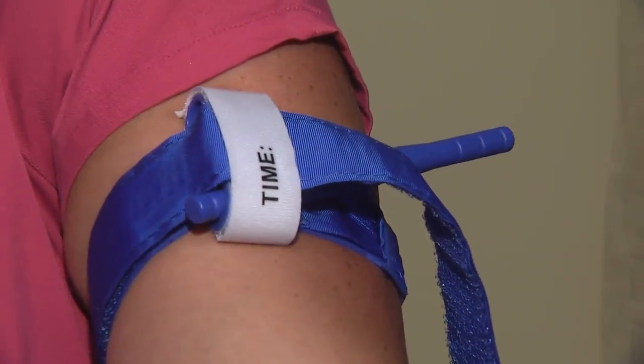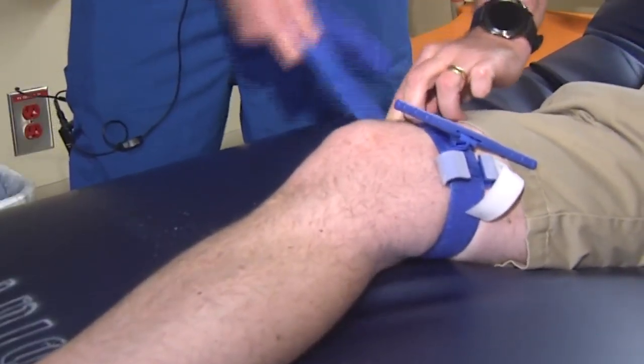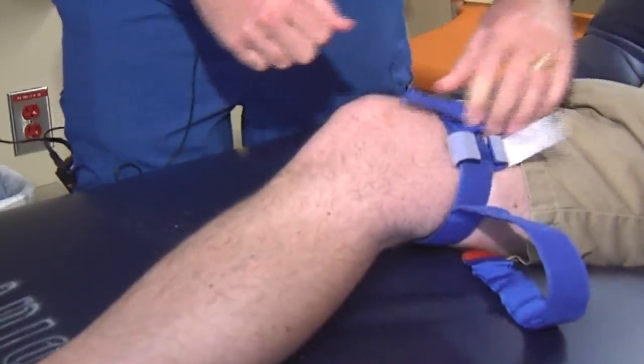Also make a note of the time the wound is packed or a tourniquet is applied, so when first responders arrive they know how much time they have. As a rule of thumb, a tourniquet should not be left on for more than two hours.